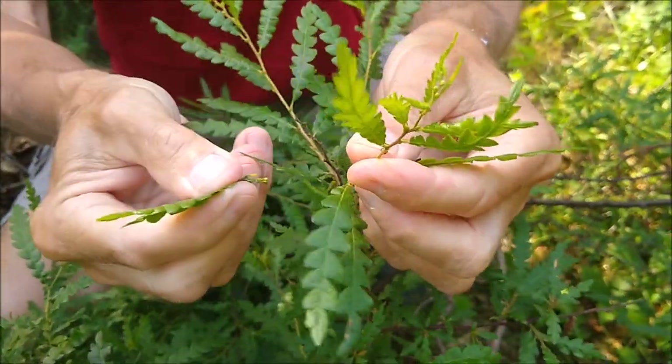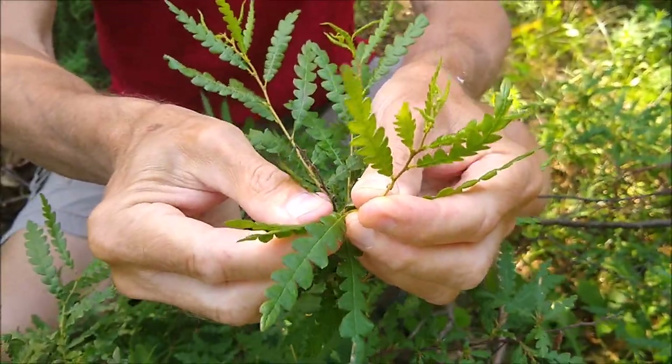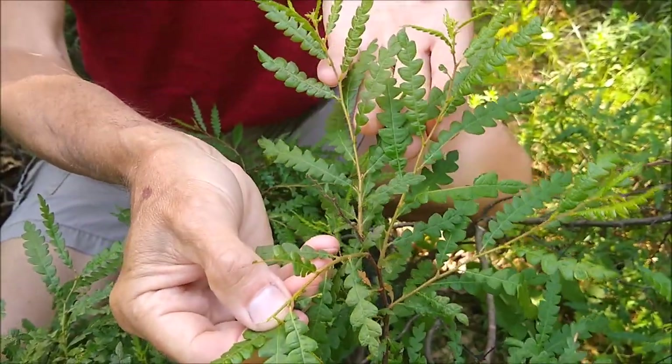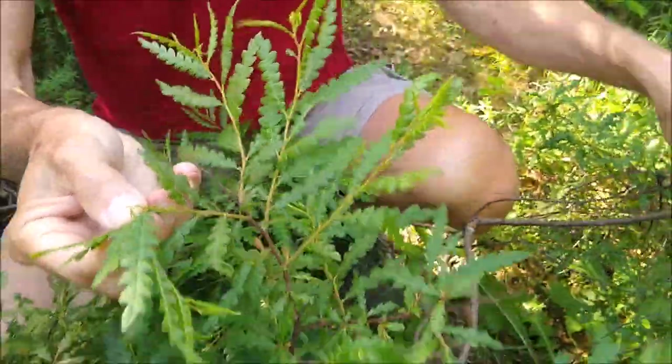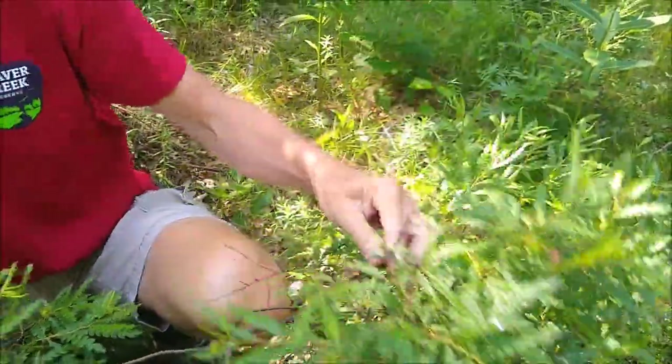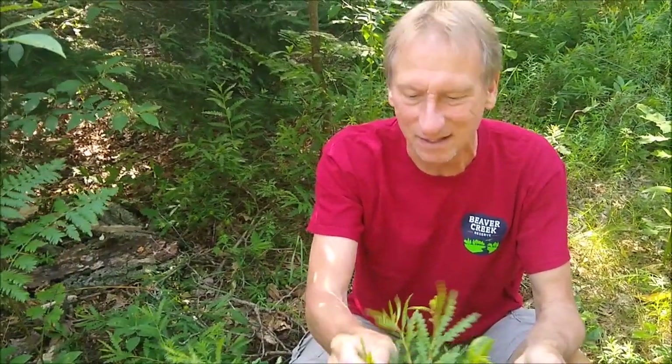Don't get the stems of sweet fern because if you do, you get too much tannic acid and your tea will be kind of bitter and give you a dry mouth feel. Sweet fern looks like a fern but it is a woody shrub — the stems are pretty stout and it grows in sandy areas along sand cuts and roadsides. It makes a great tea.